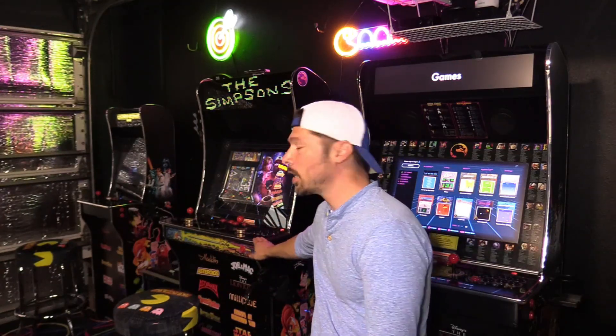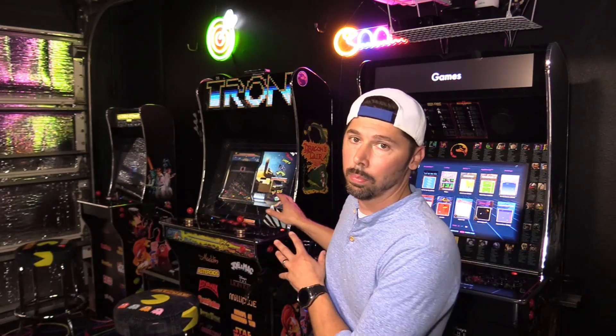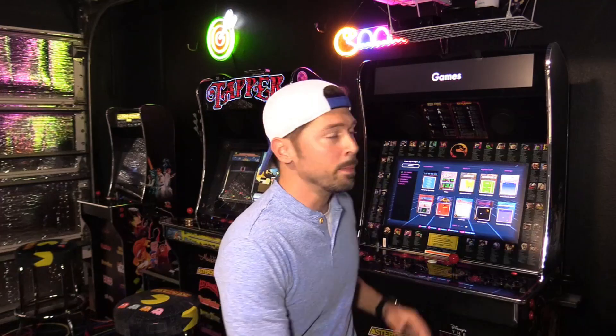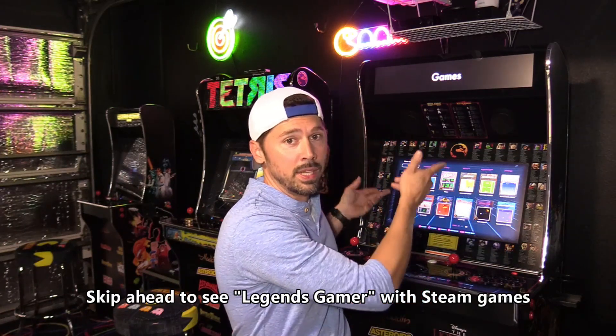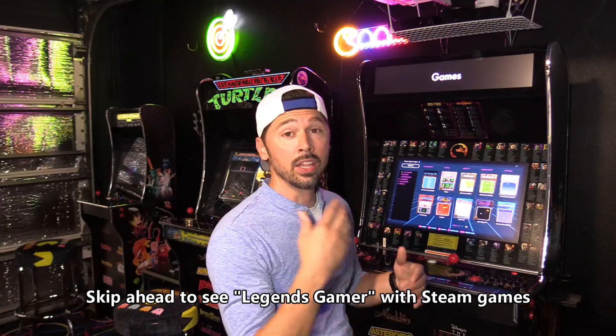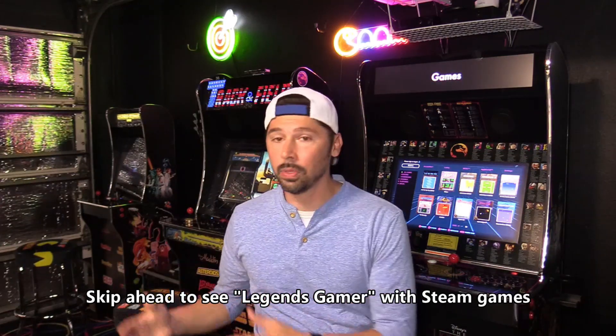You cannot change out these control decks on the original Legends Ultimate, but you can connect a gaming PC to it and play a two-player PC game. The controls are limited because you only get six buttons per player and you can't swap out the control decks. That's why they made the Legends Ultimate version 2, where you can actually change out the control decks, connect a gaming PC, and play either a two-player or four-player game using the quad play.